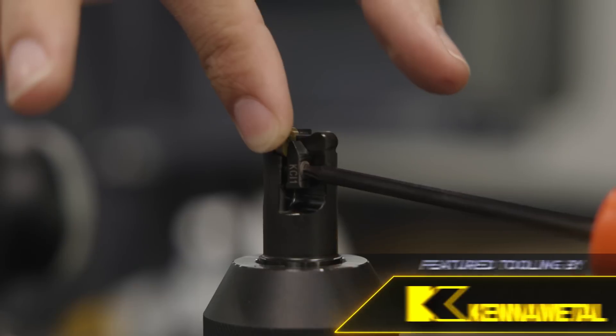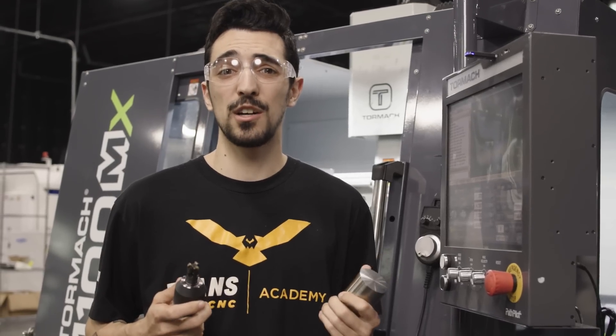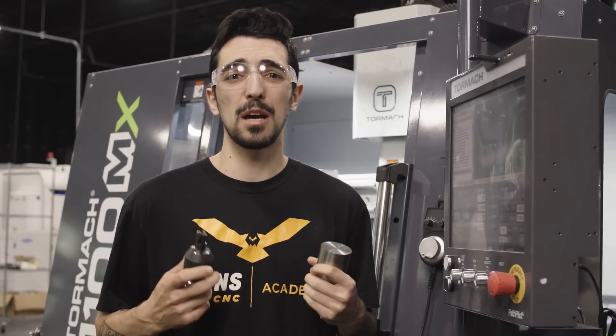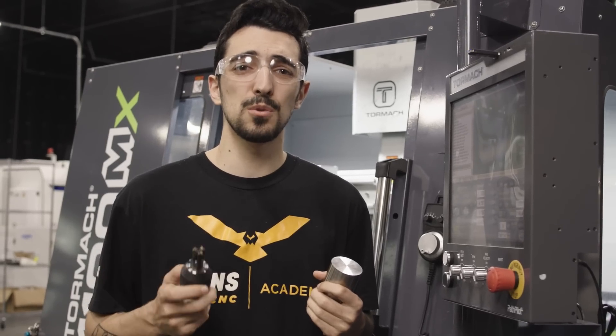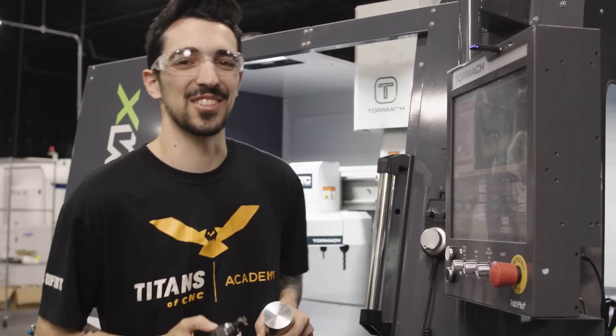Kendex positive ceramic inserts are what we're going to be putting in this tool, and on this Tormach 1100 we have two horsepower. I'm going to show you that with the right tool, the right feeds, speeds, and depths of cut, you can cut just about anything. Let's get after it.